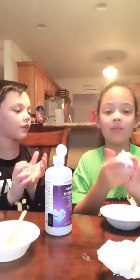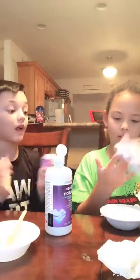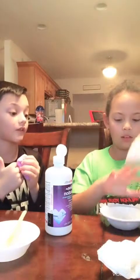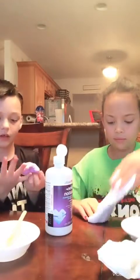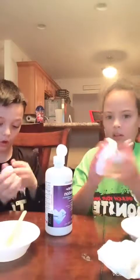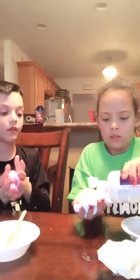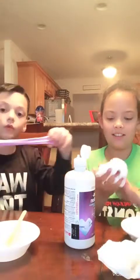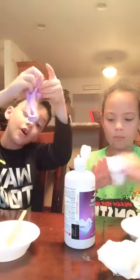Can I feel your slime? Yeah, and I'll feel yours. After you get all the stuff off your hands you can feel mine. Like my slime turned out perfect. It gets stuck to your hands a little bit but it easily comes off. If you use this the same way that I used it, your slime will turn out really good.